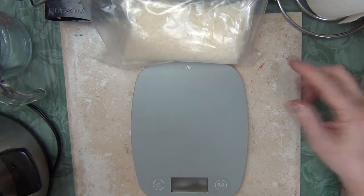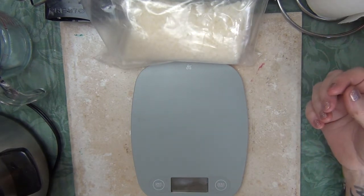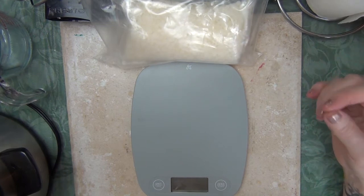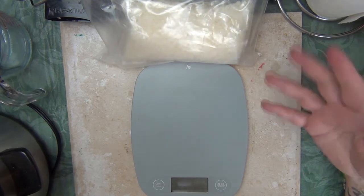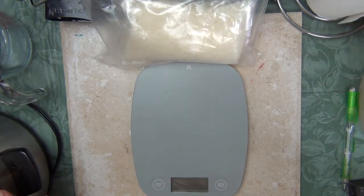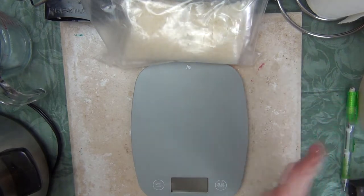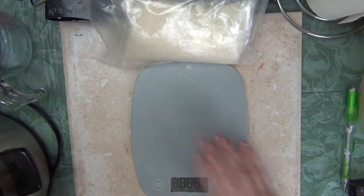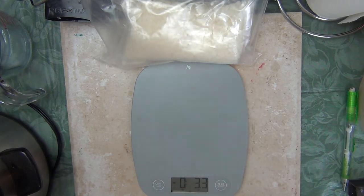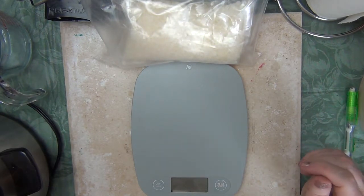Beeswax can react with different metals, so you want to be careful about what you use. Beeswax can react with iron, copper, and plain uncoated aluminum, so avoid anything like that. I tend to stick to glass, porcelain, and stainless steel — I've read you can use silicone too, though I haven't tried it. The crock pot liner is ceramic with a glaze, which is essentially glass. You'll need a scale since I recommend measuring by weight, and that's pretty much it for equipment.